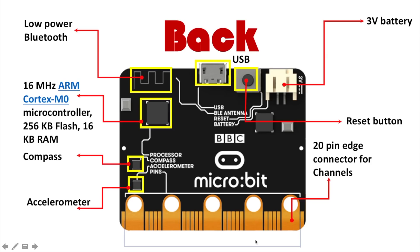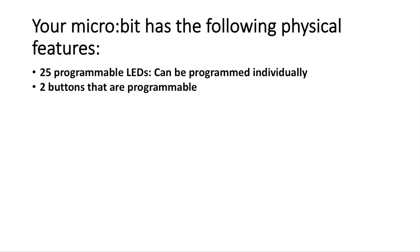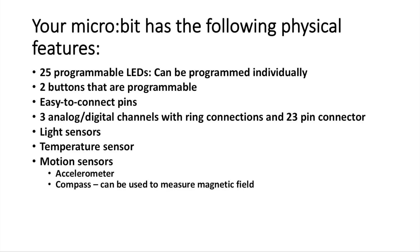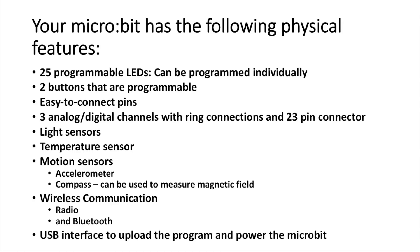You also have the 20 pins — beyond the ring pins, there are miscellaneous pins in the middle that give other features like sensors, motors, and input/output. To summarize the physical features: 25 LEDs, two buttons, easy-to-connect pins, three analog-digital channels with ring connectors and 23-pin connectors, light sensors, temperature sensors via the LEDs, motion sensors via the accelerometer, a compass to measure Earth's magnetic field, and wireless communication via radio and Bluetooth, plus a USB interface to upload programs and power the microbit from a laptop.